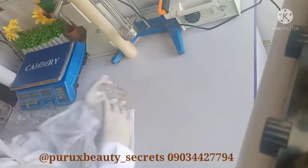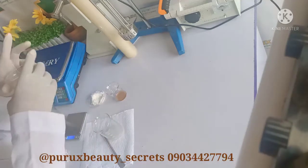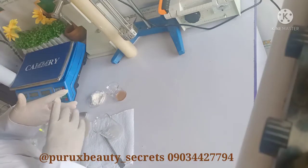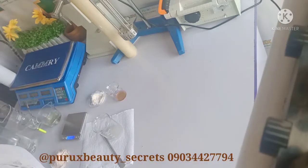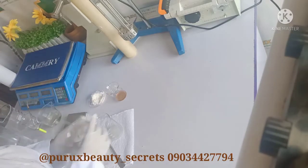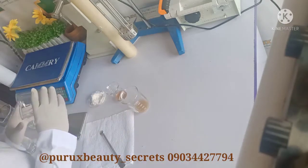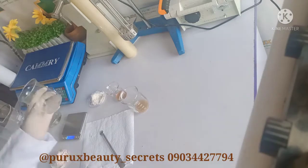These are the two. If I keep the USP salicylic acid without having to heat so much, it will dissolve clear — if I keep it maybe overnight, it will dissolve clear. But I will have to heat the propylene glycol with the crystal salicylic acid.